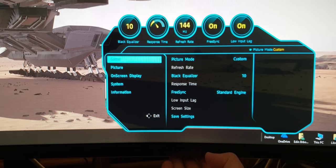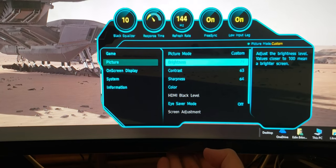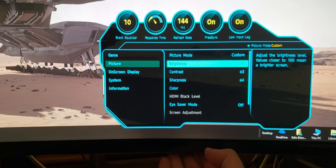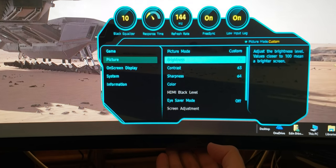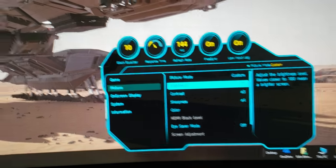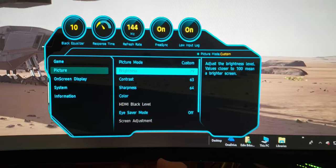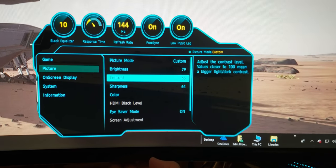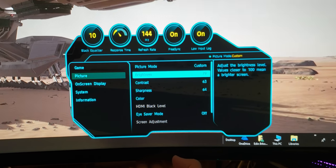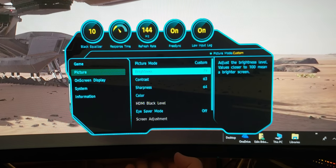Currently I'm on game mode, and that's where you want to be. For brightness, I've decided that 79 is perfect for me personally. Moving the brightness all the way to 100 is something I wouldn't recommend, because this is a giant 49-inch wide monitor. You don't want a gigantic wide bar blasting light in front of your eyes, so keep the brightness at 79.